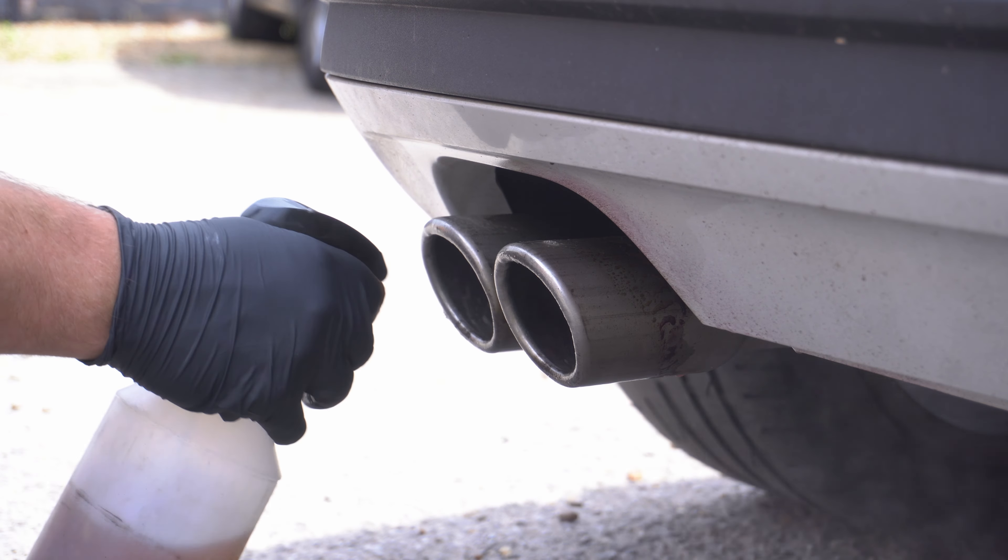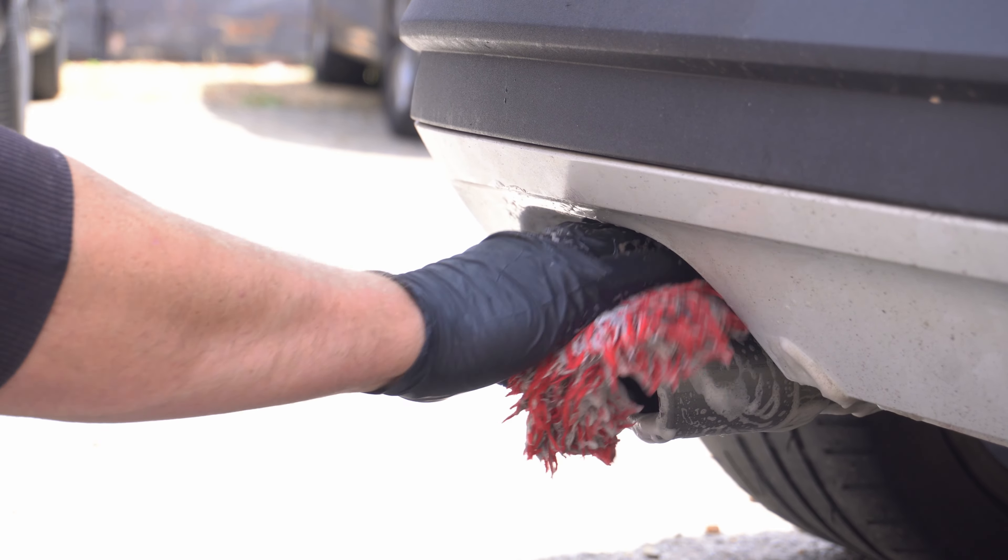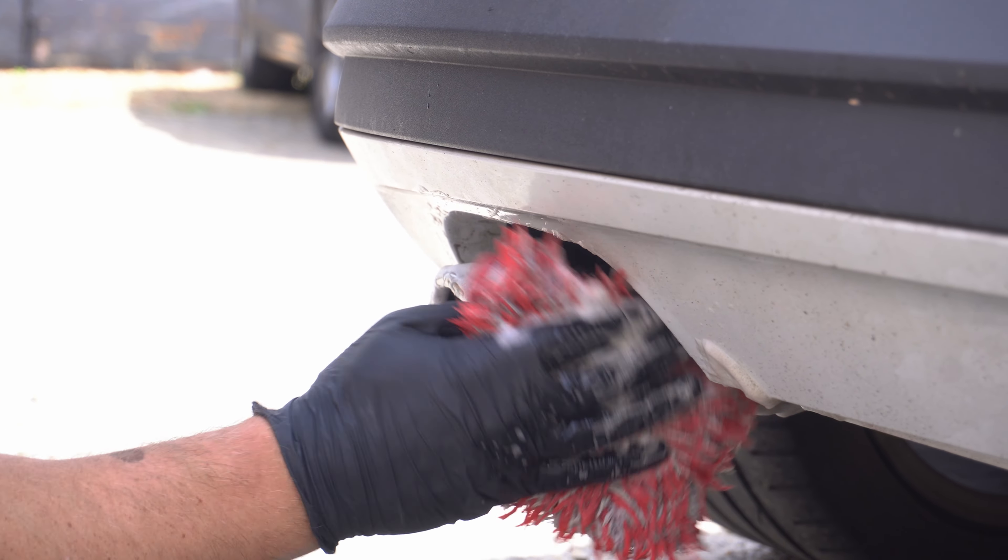I'm going to use my barrel brush to really get into those exhaust tips and agitate it, using all the methods and positions you need to get the desired results. Don't neglect underneath the tips as well. If you have a wheel mitt or detail brush, feel free to go in there too — basically we want to agitate and get rid of all the contamination on these exhaust tips.